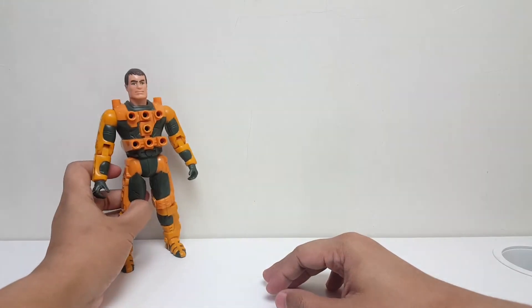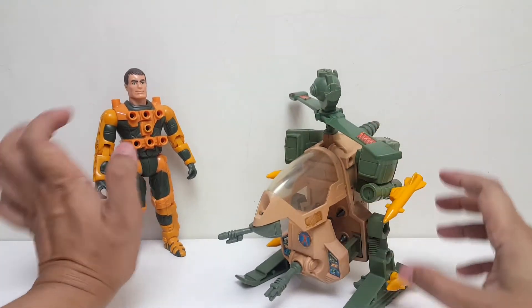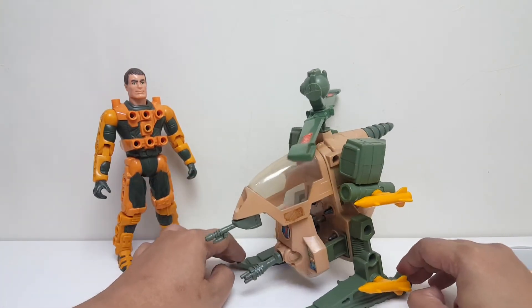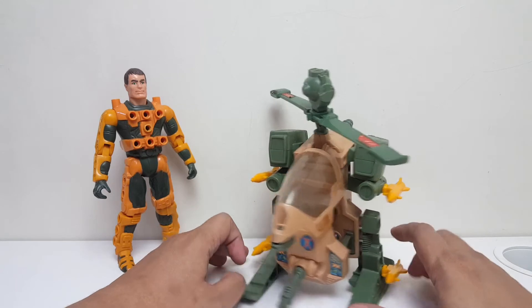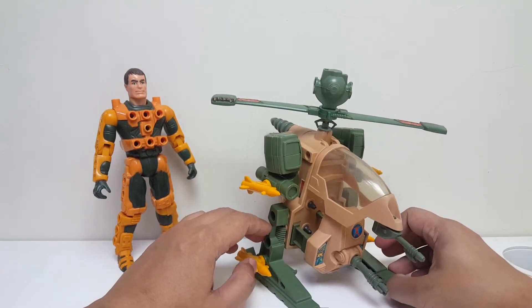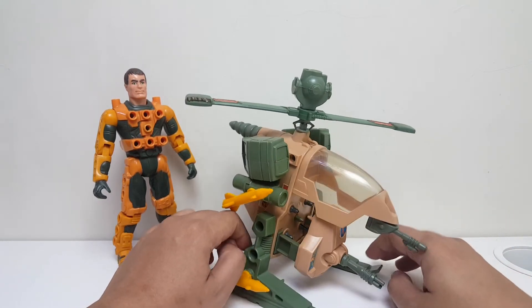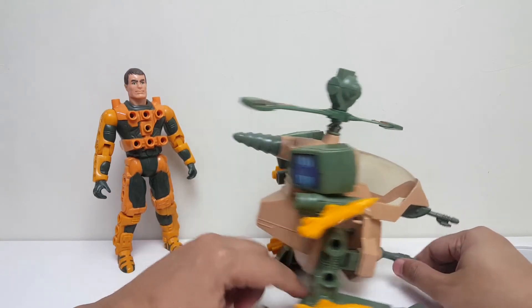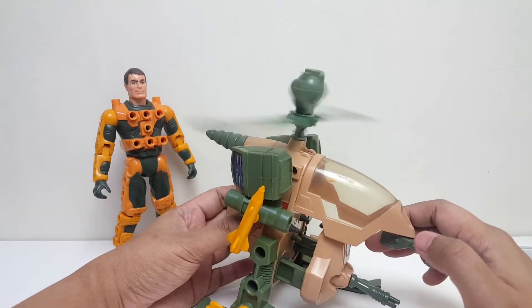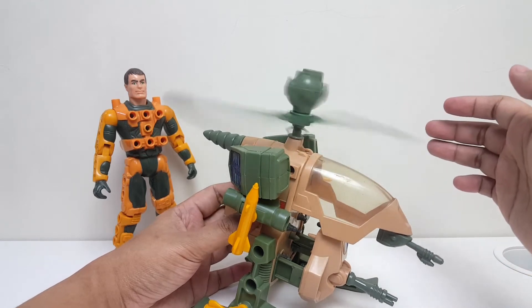Dan khusus untuk sistem senjata Hornet, gue suka karena gue bisa pajang seperti ini guys. Jadi jika Jack Rockwell tidak sedang memakai senjatanya, si Hornet ini bisa kita simpan dalam bentuk seperti ini — kalau dia nganggur, kita taruh di gudang, bisa simpan seperti ini ya kan. Dan menurut gue keren banget. Dalam kondisi seperti ini, balik-baliknya masih bisa diputar juga. Jadi mekanismenya masih bagus banget guys.